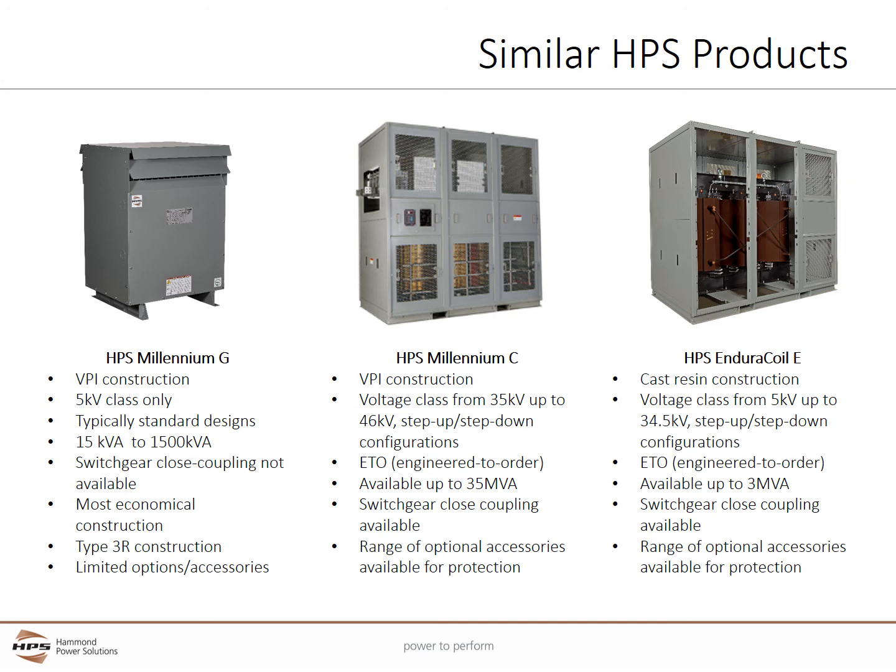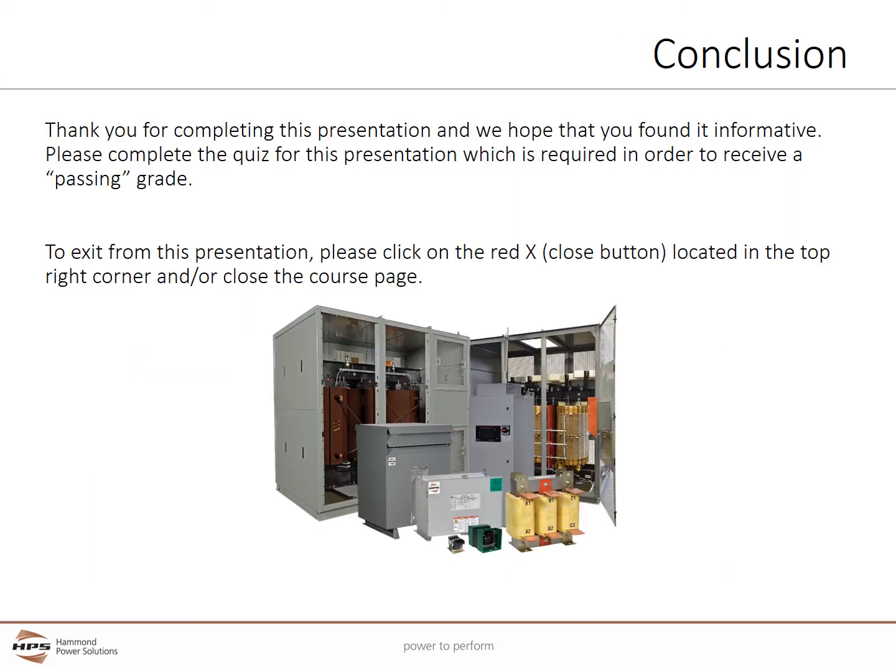The HPS Endurocoil E uses cast resin construction. It offers voltage classes from 5 kV up to 34.5 kV in step-up or step-down configurations. It is engineered to order and available up to 3 MVA. The Endurocoil can be close coupled to switchgear and provides a broad range of optional accessories available for customization and protection. Thank you for completing this presentation. We hope you have found it informative.